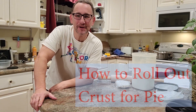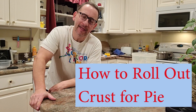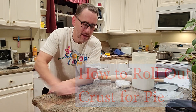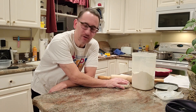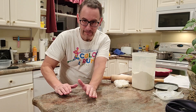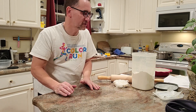So here we are rolling out the pie crust for the chicken pot pie. Now this is a little bit tricky. You want a cool surface, a cool dough, and use lots of flour. That's one reason I don't put a lot of flour in the original dough — because I know it's going to pick up flour through this process.